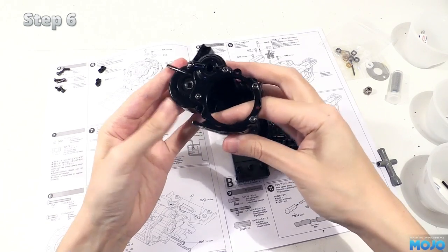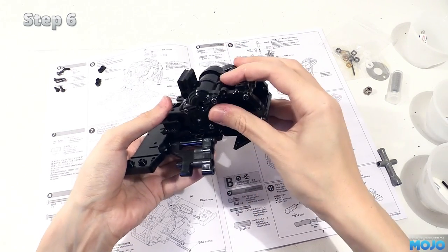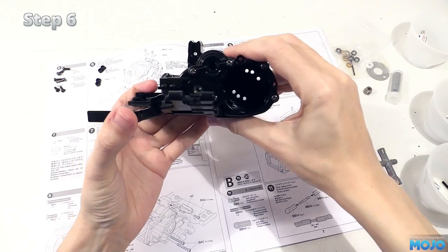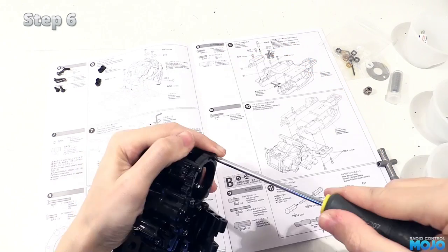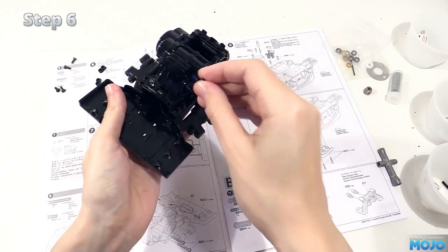The gearbox neatly fits into the chassis, front first, then the rear drops in with the bottom plate hinged down. Close up the plate. If it's a bit stiff and doesn't sit nicely, loosen up the two screws that attach it to the gearbox. Fit the two self-tappers in front of the gearbox.